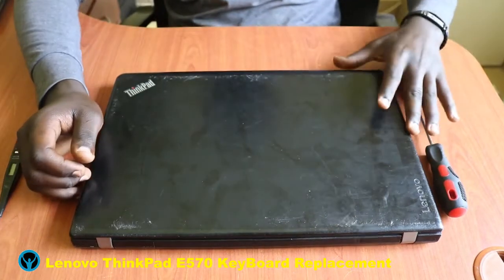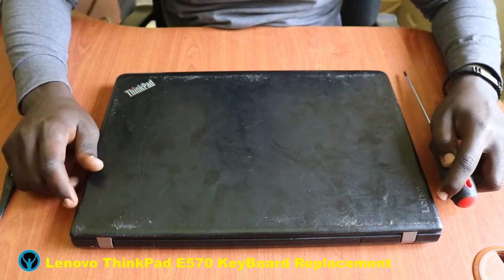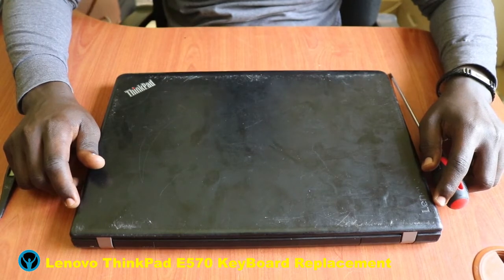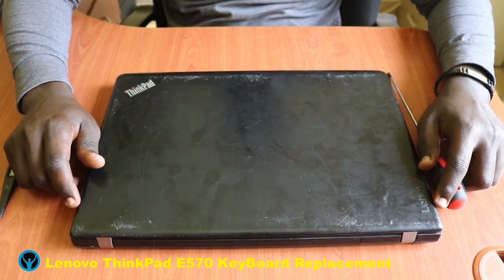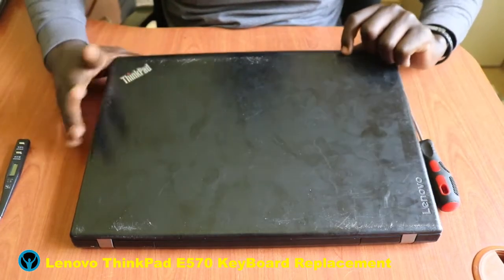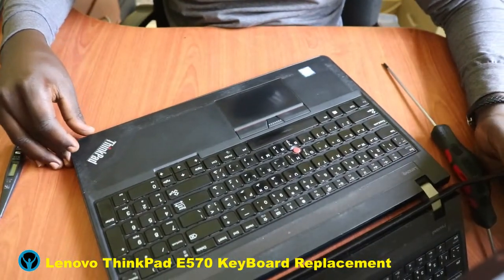Hey family, welcome to yet another edition of Apollo Diversity Solutions. It's always nice meeting you, and to the new subscribers and new viewers, you are welcome to this channel — please feel free to support us by subscribing. In this video we're going to look at keyboard replacement for this Lenovo ThinkPad.